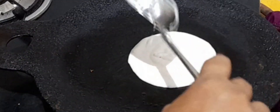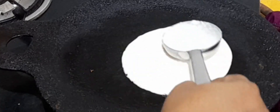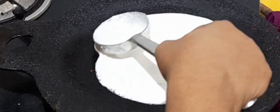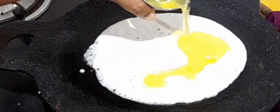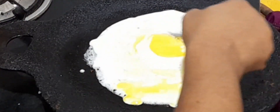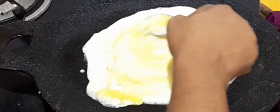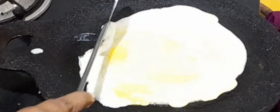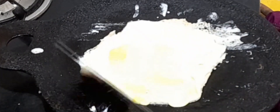Smear the dosa tava with gingerly oil and spread 1 ladle of dosa batter. Continue on low flame. Add 1 egg and spread it. When you spread it, the shape goes uneven — don't mind that. Now gather the batter and form a circular shape.